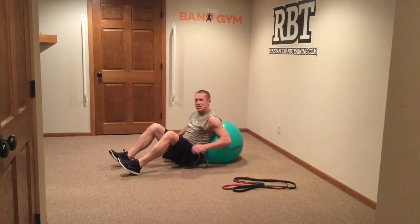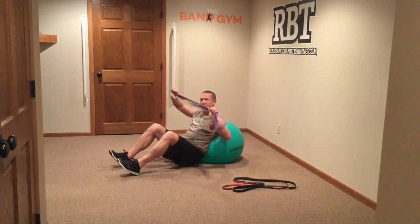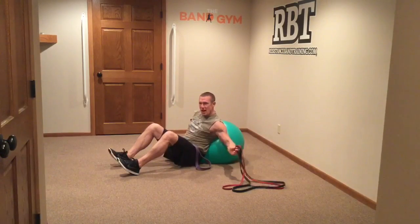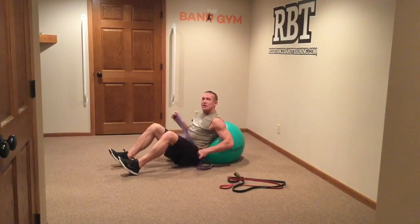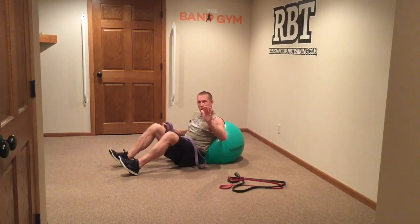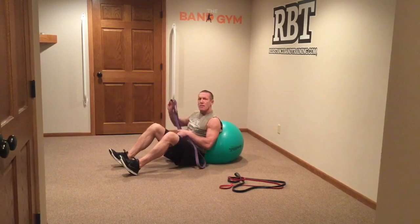Instead, just get yourself a stability ball, which is pretty common, or some kind of padding to lean against, and then get yourself one band. I've got a purple large band. Make sure you have a couple of different options, and make sure you train yourself with a lower resistance to begin with, so you learn the movement first, get comfortable with it, then you can load yourself up with a bigger band.